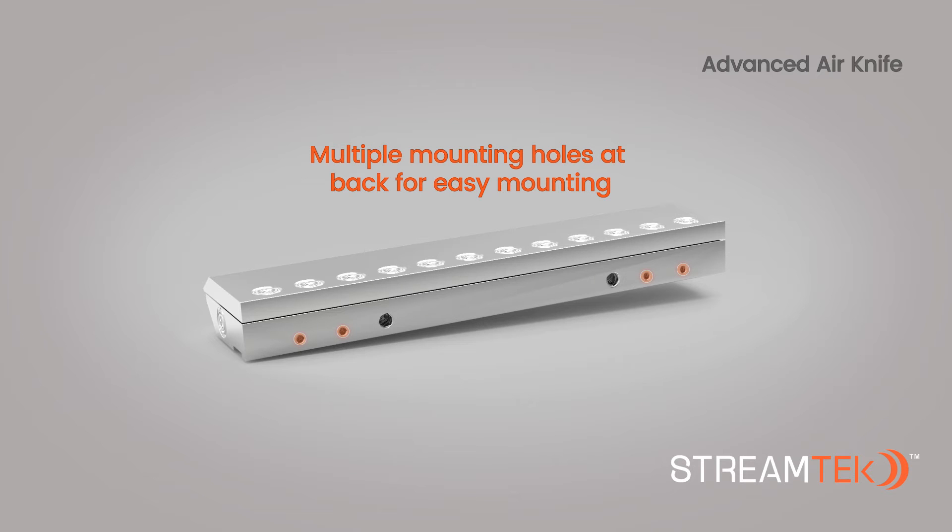Multiple quarter-20 mounting holes at the rear face make it very easy to install. StreamTech Air Knives are offered in both aluminum and stainless steel construction.